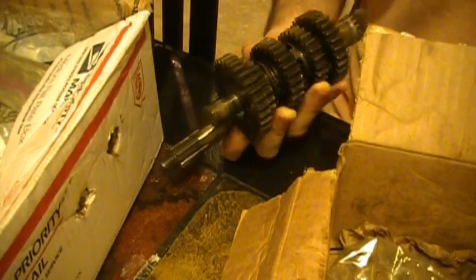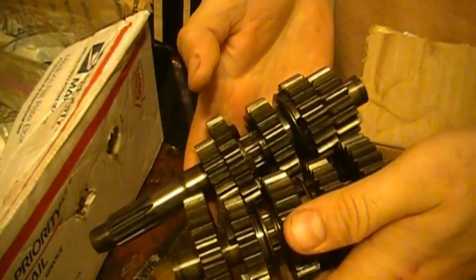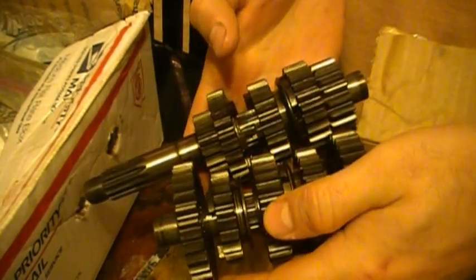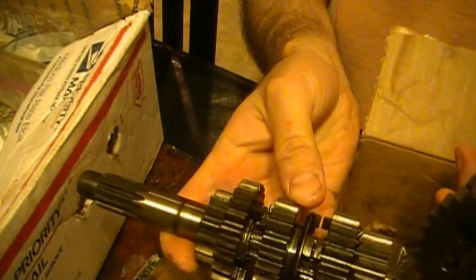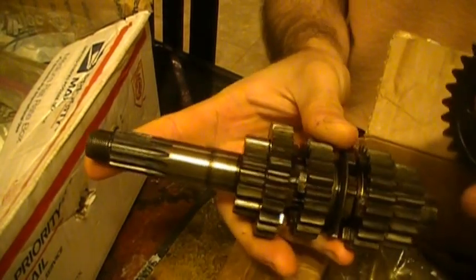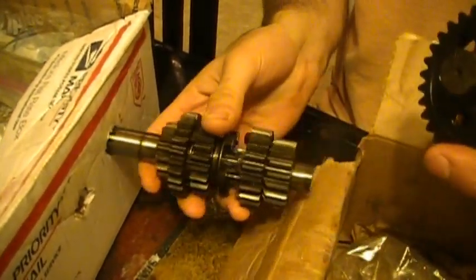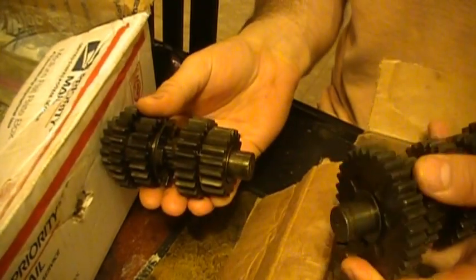We're going to mimic a transmission here with this. This is an 86 MAKO 250 transmission. This is the main shaft where the clutch goes onto the end here. I'm going to put this into a hole I carved into this box.